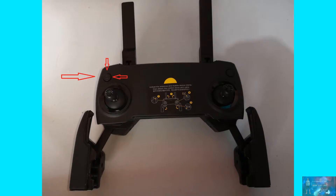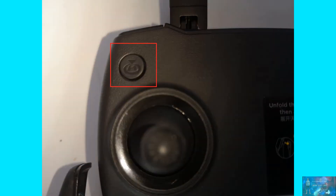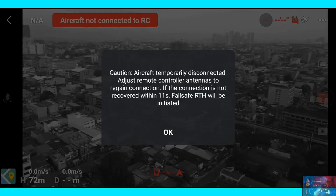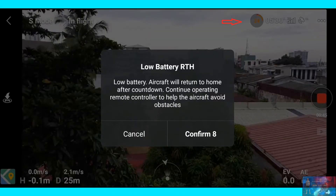The aircraft will return home when you initiate it from the remote control or on your screen, when you lose connection from the aircraft after some time, or when the battery is low. Once the battery goes below 24%, it will initiate landing, but you can still control the aircraft to prevent it from crashing into something.